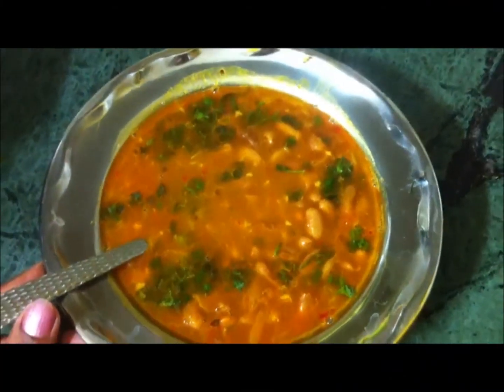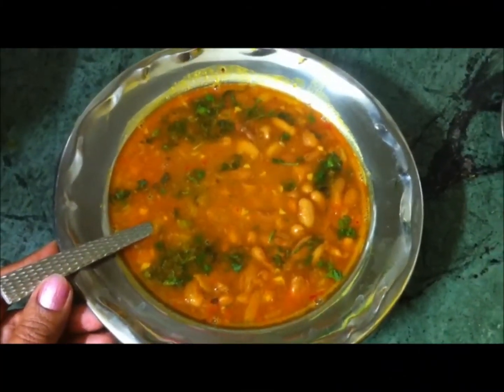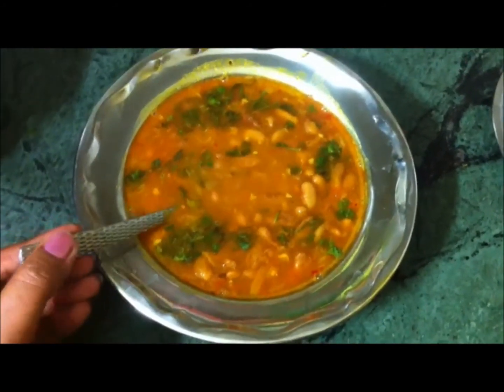Cover it for 2 to 3 minutes. Now take it out in a bowl. Friends, our mouth-watering rajma is ready.